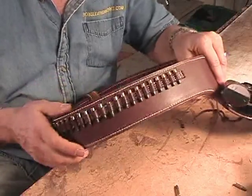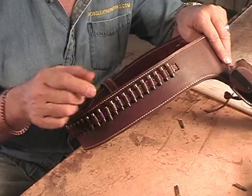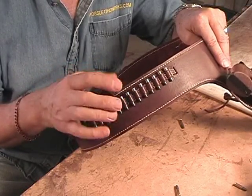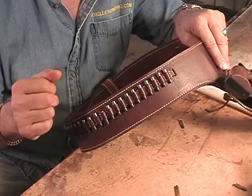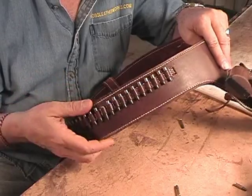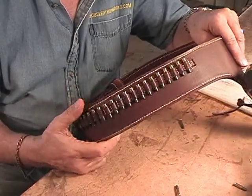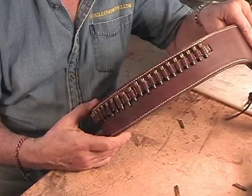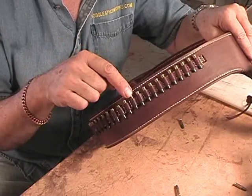Never, ever leave your bullets in your loops when you put your rig away. The leather will interact with the brass and create that green mush that you've got to clean out and wash out, and you don't want that problem. Every time you put your rig away, if you've got bullets in your loops, take them out. If you've got steel cases, you're okay — but not brass.